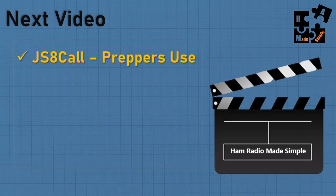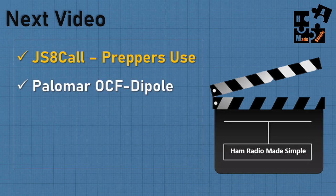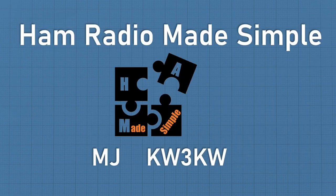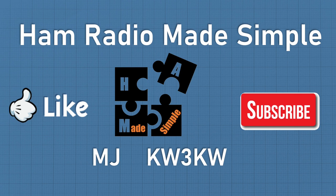My next videos: a JS8Call from a prepper standpoint — what to do when the bands are flooded, filters and tips to make it work better. Then I'll cover my Palomar off-center fed dipole — a game changer for longer distance alongside my NCOM-2 sloper at 50 feet. And an FL Digi update with tips, tricks, and best modes. If you like this video, hit like and subscribe. This is MJ, KW3KW, with Ham Radio Made Simple. Out.